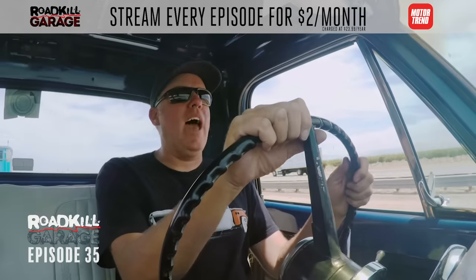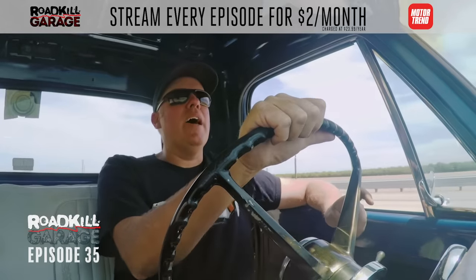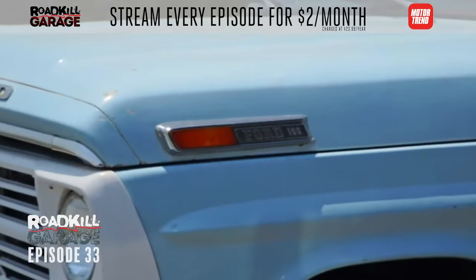Look how much more fuel pressure we have now — that was a really good fix. Good truck again. Overall, the greatest thing about the FMT is its utility and reliability.